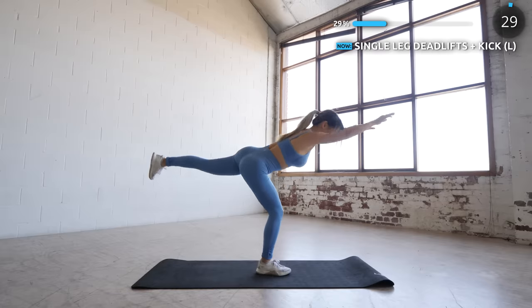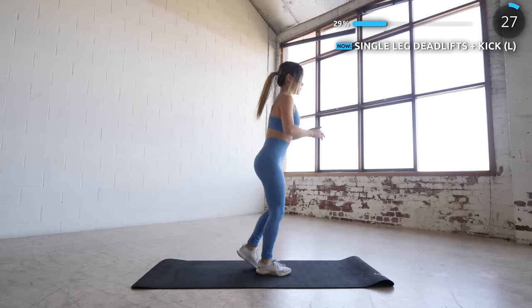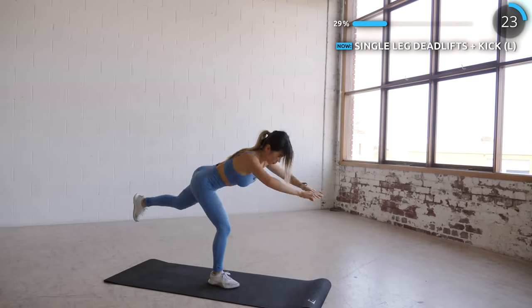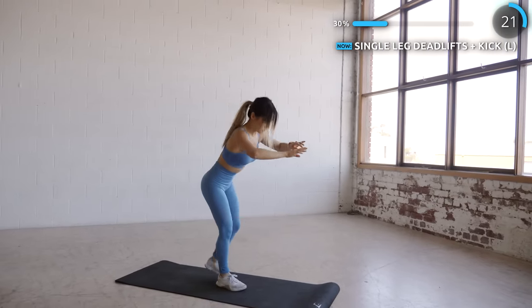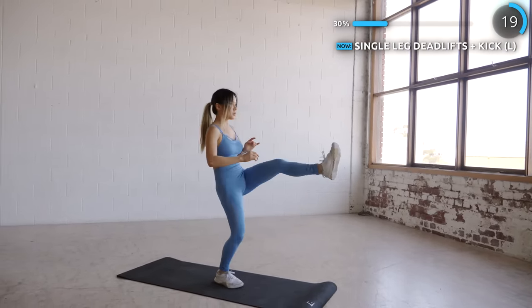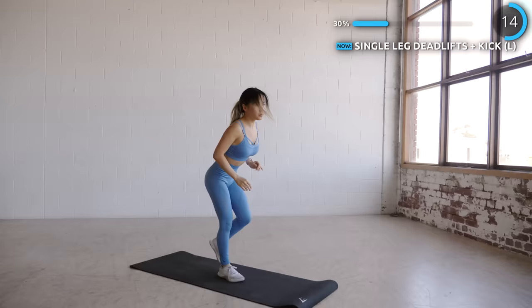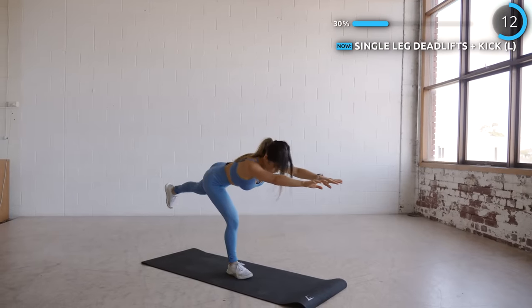Time for some single leg deadlifts and kicks. Lower your body down by pushing your hips back while having one leg extended. Make sure your back is straight and stay neutral — don't arch your back — then bring the leg back in and kick it forward. You're going to feel the burn in this one, so stay focused, stay balanced, and stay safe.